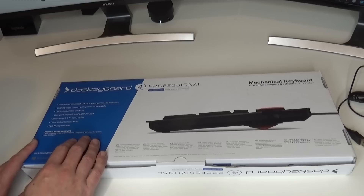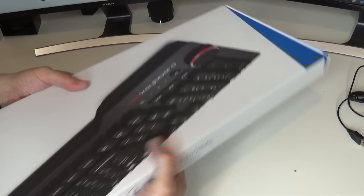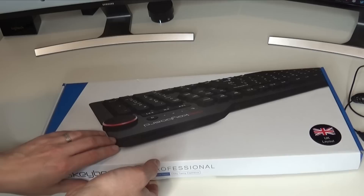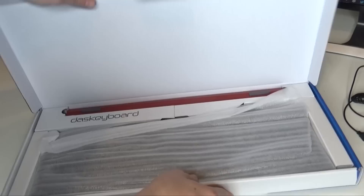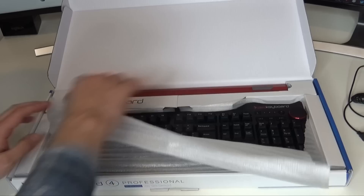We also have a detachable foot ruler and an extra long cable, which is quite useful, and a full N-key rollover. It does give you some system requirements there, but I imagine it'll probably work with anything that has a USB port. So let's get it the right way around and have a look at what's inside the box. They boast about that clicky typing experience. There isn't actually any tape or anything on here, so I'll just pull that out.